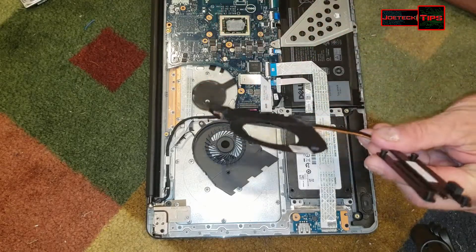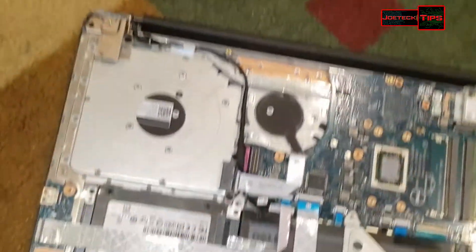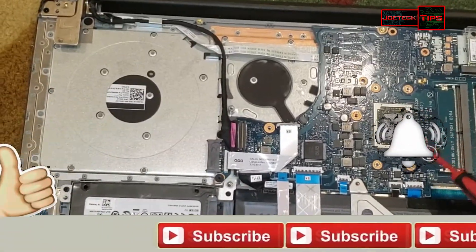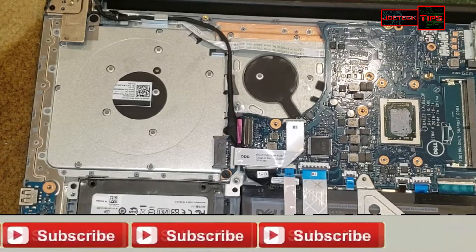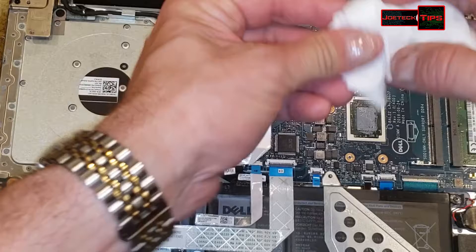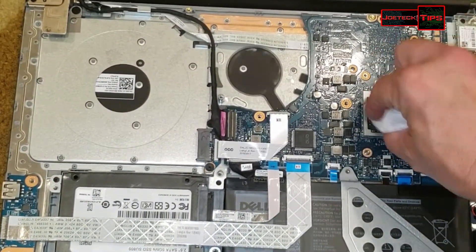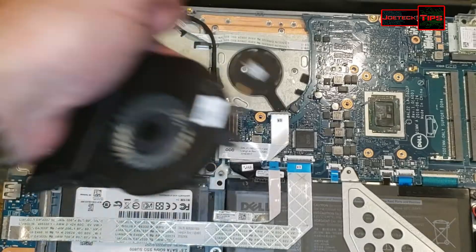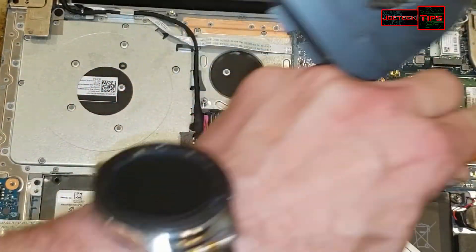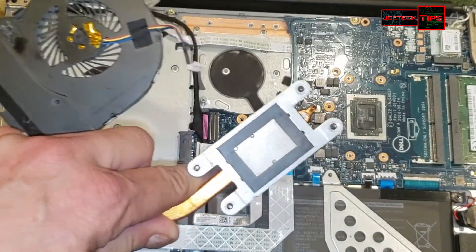The heat sink is clear, but it's always good to make sure. The TIM on that CPU right here — I'm going to clean it off and apply new paste since we have it apart and disturbed it. I don't want the dust or bad TIM to fall into the computer.